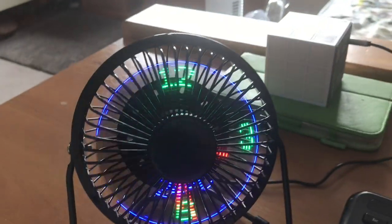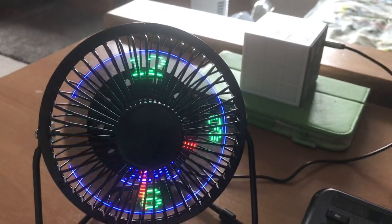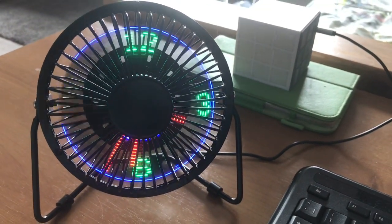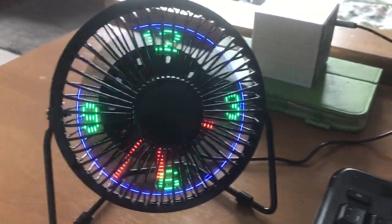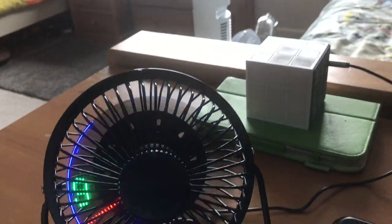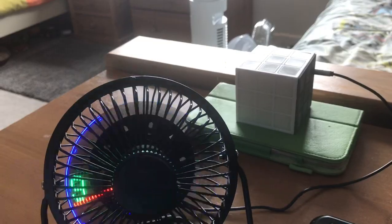The USB ports go in there. The patterned fan hasn't arrived yet - I don't know why it hasn't arrived yet. It'll come at some point though, it's coming all the way from China. This one's made by Status. I now have two fans that are branded by Status.